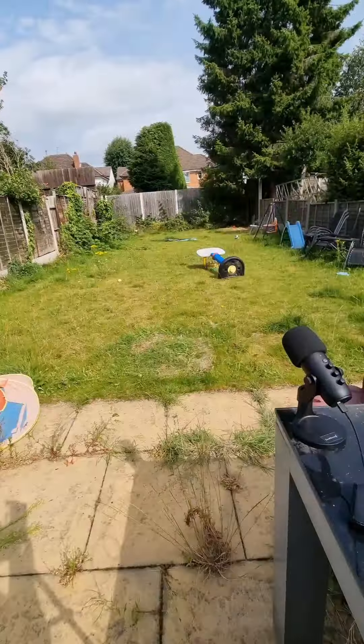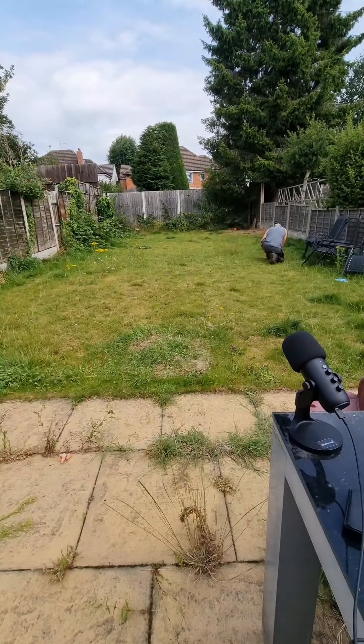But first thing that I need to do is literally clear the lawn. So now that we've cleared the lawn,